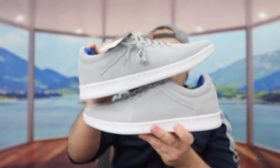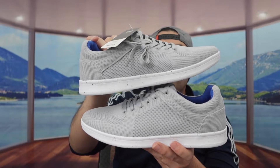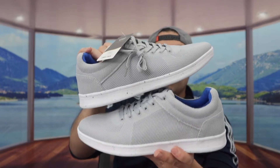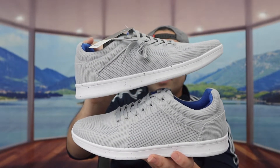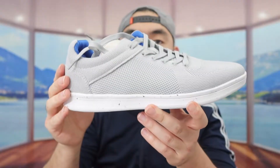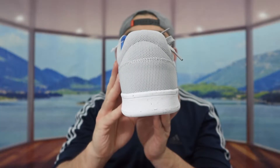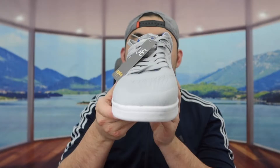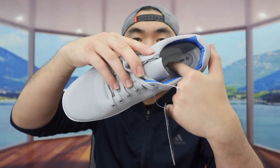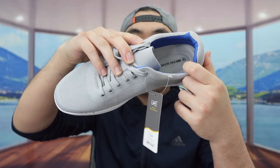Once you take it out, here is what it looks like. It has a great color that looks pretty nice. It's a sneaker just like the other one — both are the same shoe, one left and one right. Here is the side, the back, the other side, the front, and the top.